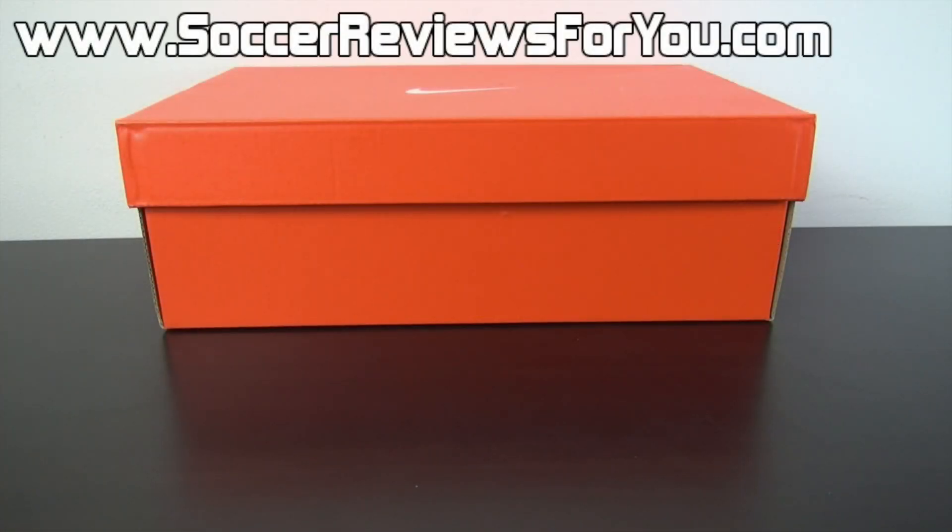Hey guys, Josh from SoccerReviews4U.com bringing you an unboxing plus on-feet video of the brand new limited edition Nike Premier Premium in the Tour Yellow Brazil colorway.